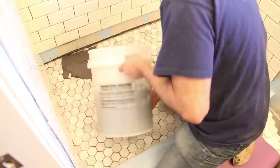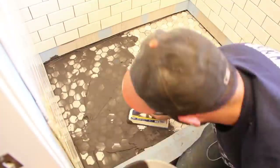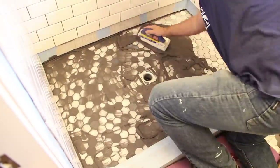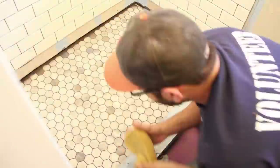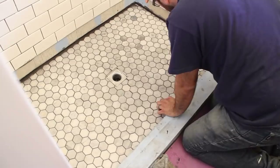I continued this for all sheets as well as all the individual tiles I placed around the perimeter. Once the mortar had time to dry, I applied the grout. We chose a dark gray grout to match the floor tiles in the rest of the bathroom. I mushed it down into all the joints, let it sit for a few minutes, then wiped the tiles clean with a sponge and some water.